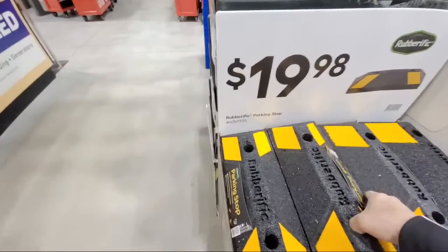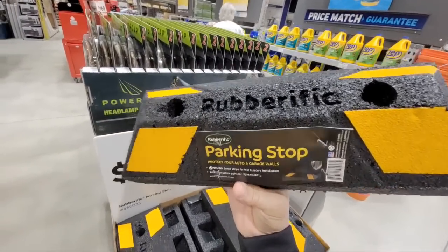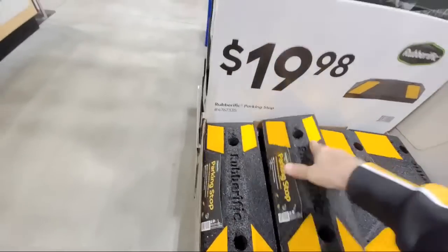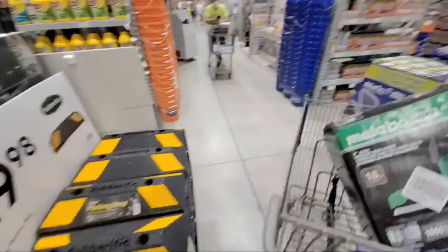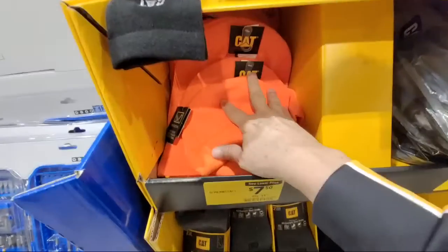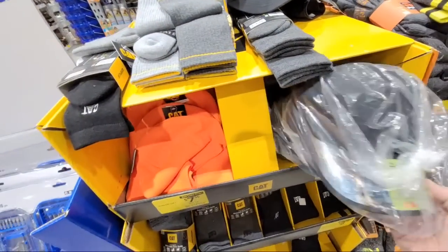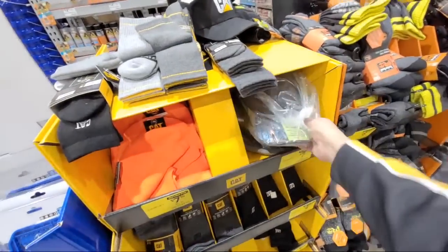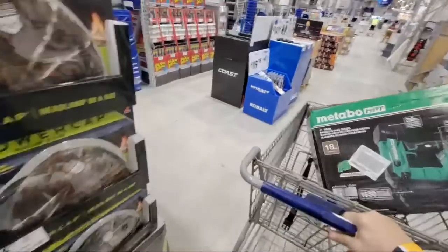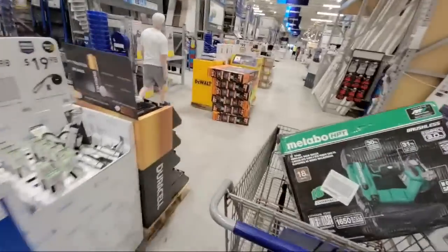I've never seen these here before — they're brand new from Rubbermatic or Rubberific. These are parking stops, and they're really cool. They weigh about five to ten pounds and have holes for rebar to keep them locked to the ground. We're kicking off our tool giveaway for January on Sunday night at 8 PM — we have orange, gray, and camouflage caps to give away. I'll get the official announcement up hopefully by tomorrow.